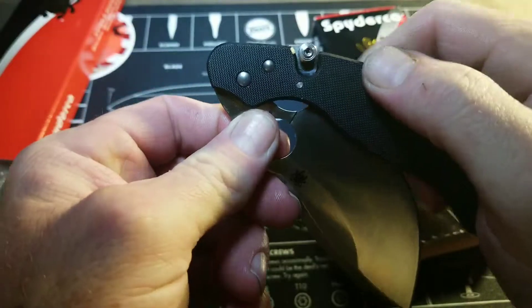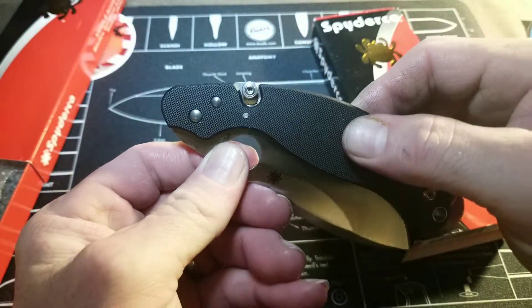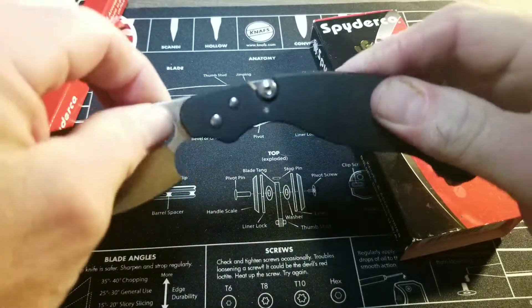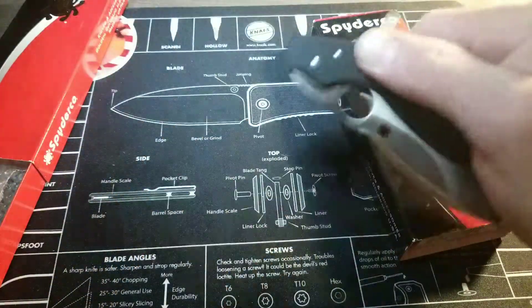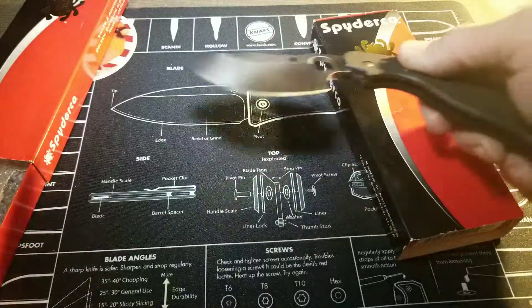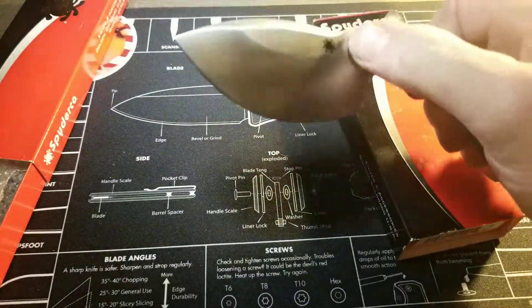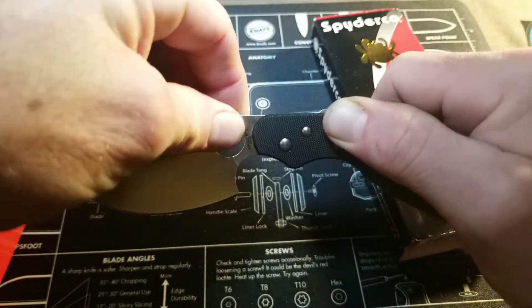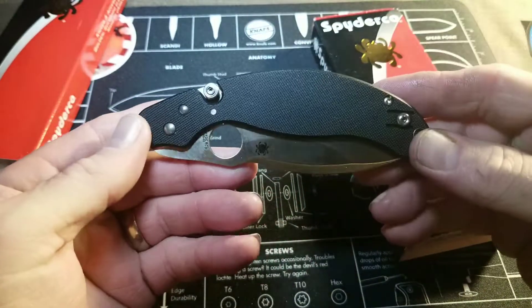This bolster here — you can flick it and it swings open. With this piston, you can see when it closes that it locks in place, and that lifts up when you open it. You can press your thumb to open it that way, or you can open it traditionally with the spidey hole.